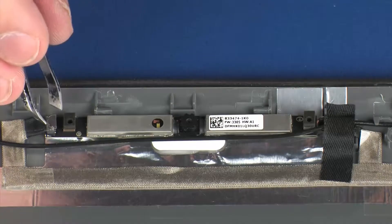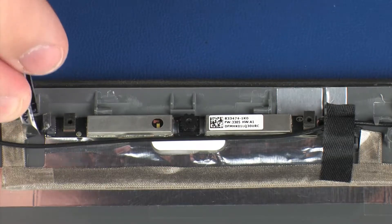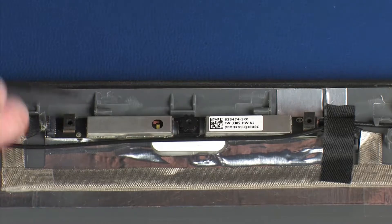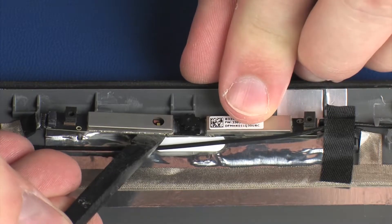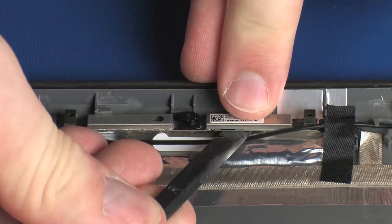Peel back the retention tape and disconnect the webcam cable from its connector on the webcam board and remove. Using a flat, non-conductive tool, carefully remove the webcam board from the adhesive that secures it to the display enclosure, and lift the webcam board off of its alignment pins on the display enclosure.